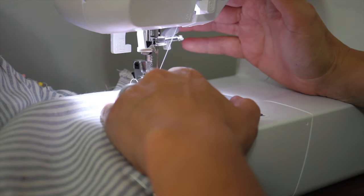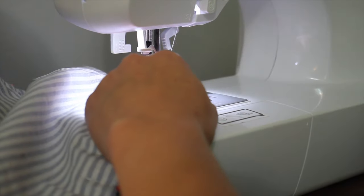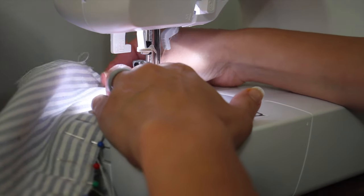Next I'm going to take this back over to my sewing machine and stitch all the way around until I get to the ends of that four-inch opening. Remember, I want to leave that open.